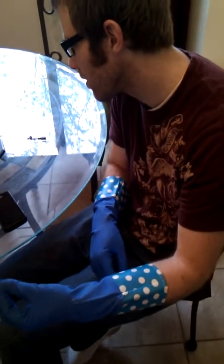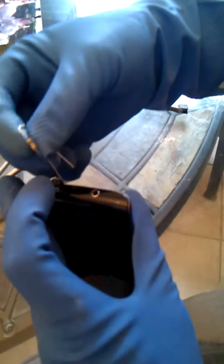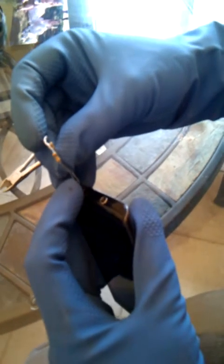That feels so gross. Alright, here we go. So I touch this part right here. I'm holding it in the right spot.